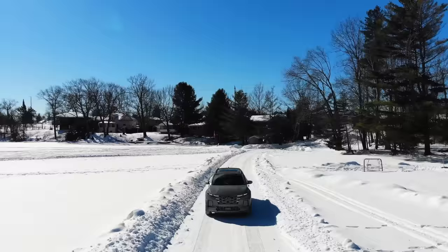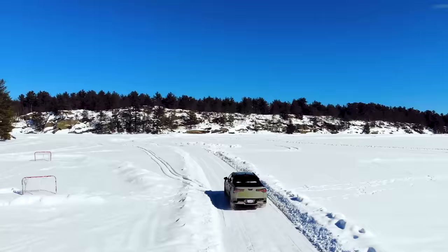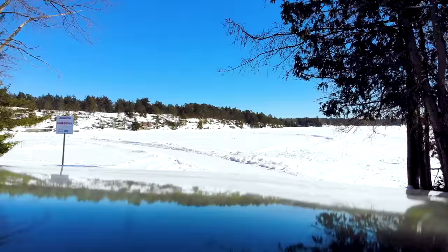We're about to do something that I've always wanted to do — to drive out on the lake and just make a hockey rink. So let's do it.